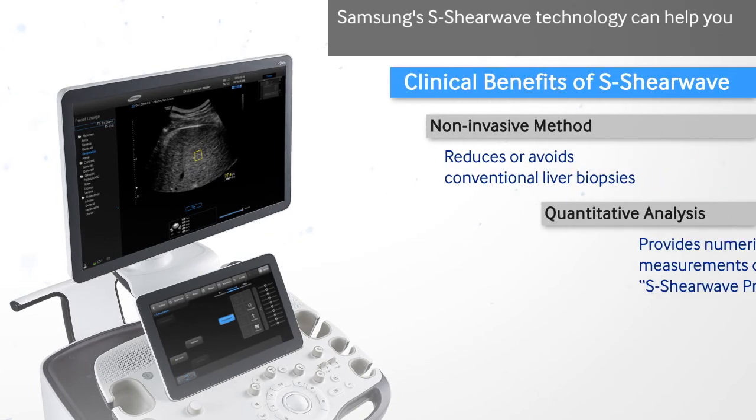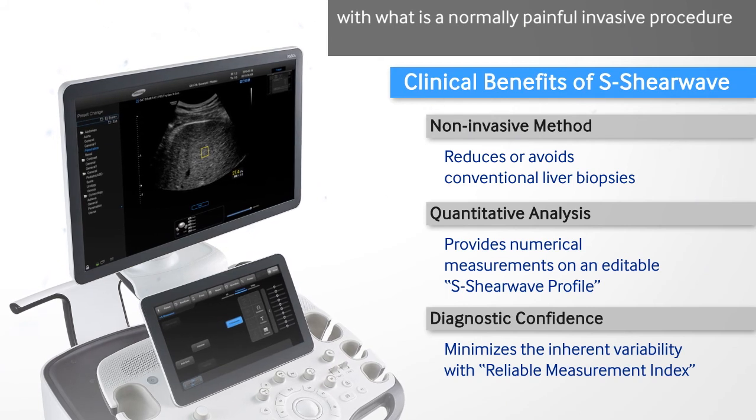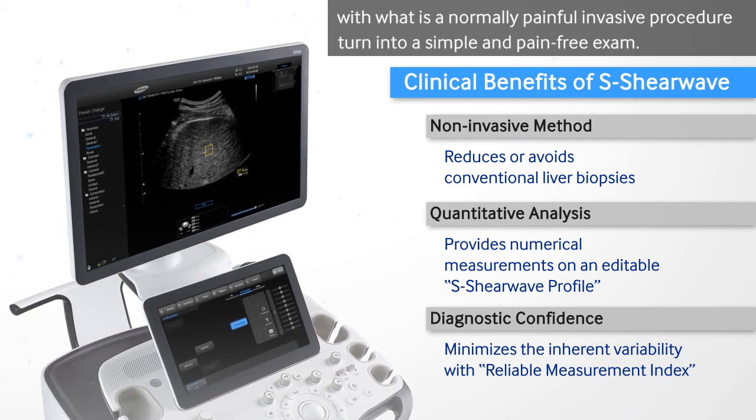Samsung's S-ShearWave technology can help you turn what is normally a painful, invasive procedure into a simple and pain-free exam.